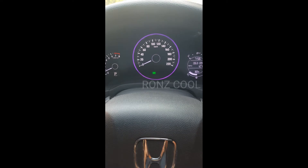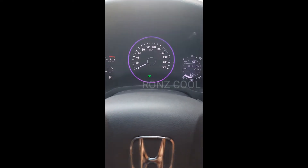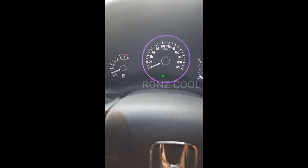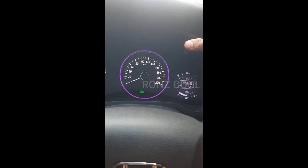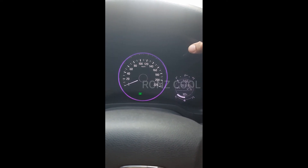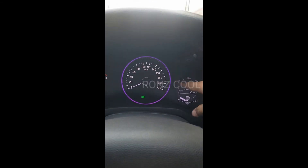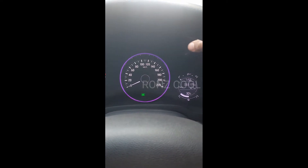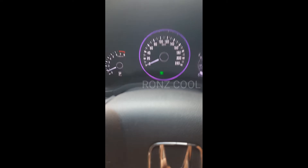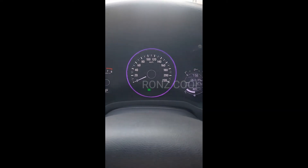Caranya bagaimana? Saat kondisi mobil hidup, mesinnya dalam keadaan hidup, lalu kita matikan. Kemudian kita tekan tombol yang ini untuk merubah odometer — tombol ini juga berfungsi untuk merubah warna lampu LED yang berwarna ungu ini. Kita bisa rubah-rubah warna sesuai keinginan kita.